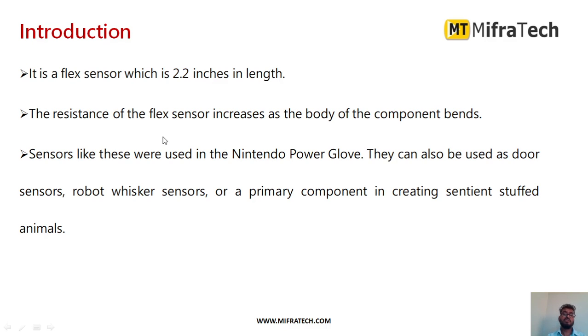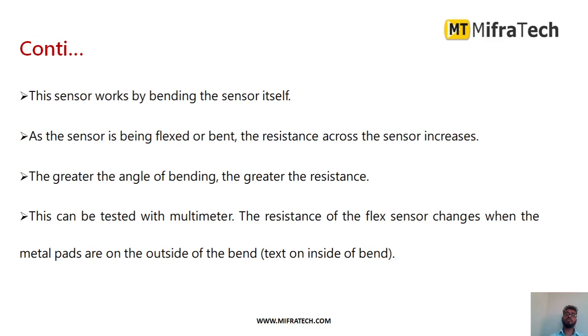It is a flex sensor with 2.2 inches in length. Whenever we bend the flex sensor, the resistance of the flex sensor will increase as the component bends. This sensor can be used in different applications like hand gesture movement, as a robotic joint sensor, and as a primary component for measuring movement of animals.